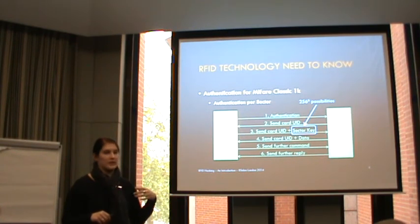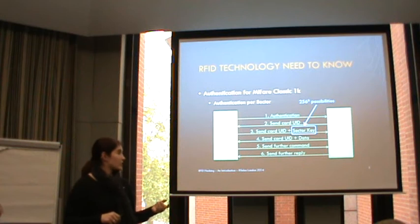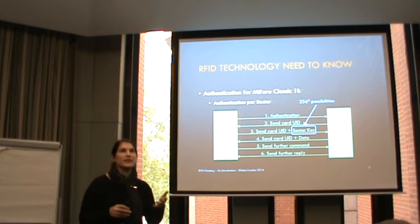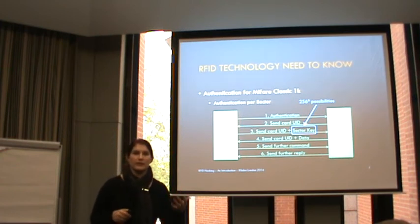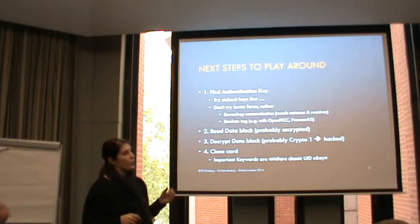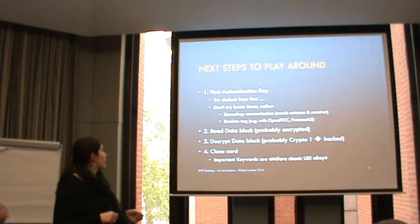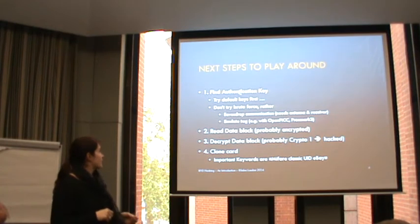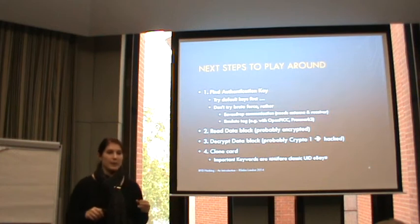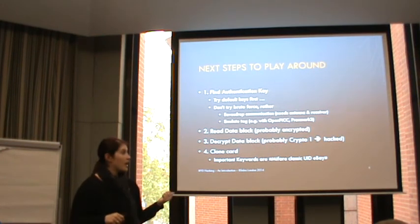Afterwards it's possible to send or request further information, or send further commands - for example there are specific commands to increment a number stored in a slot on that MIFARE file. Once you have your setup ready, you first want to do the authentication with the key. There are default keys available - I put a website with a list of default keys in the reference section, which might be helpful.